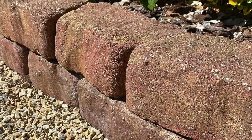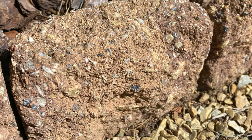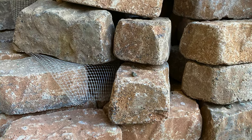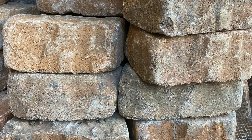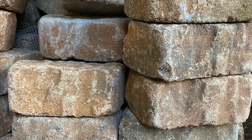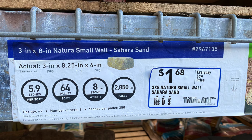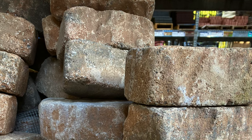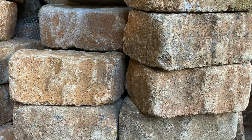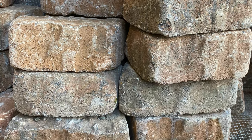I snapped some photos of our pavers close up to take with us as we shopped. We ended up choosing these paver bricks from Lowe's. We liked their smaller size, matching nicely in size and very close in color to the pavers around our limelight hydrangea tree bed. Here's what the paver product info looked like last fall, which may differ today, but at least this gives you some specifics. We ordered enough pavers to make two layers as edging, plus some extra to have on hand.